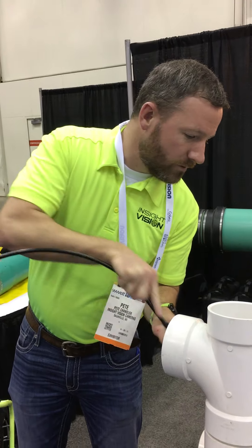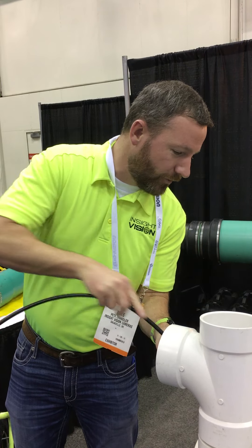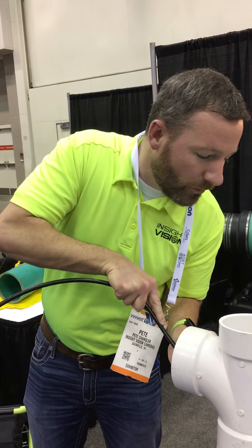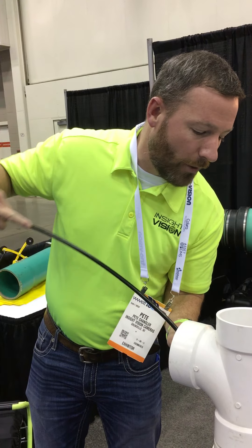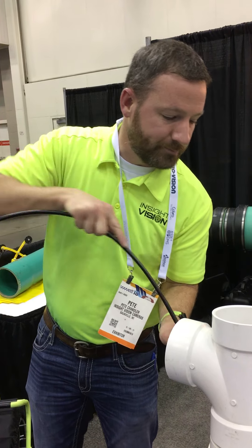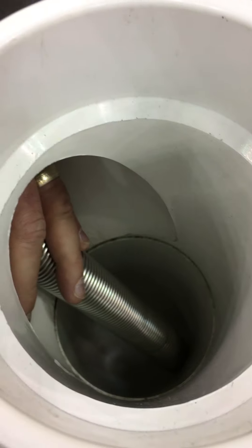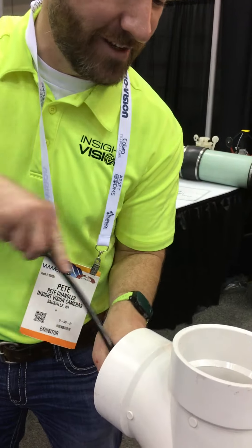What are you doing here? We are trying to get through that trap. And how's that going? It is not working very well. Now we are running without any skid on the front of this one. We would normally, in our industry, put a skid on there — not just use a straight stainless head.